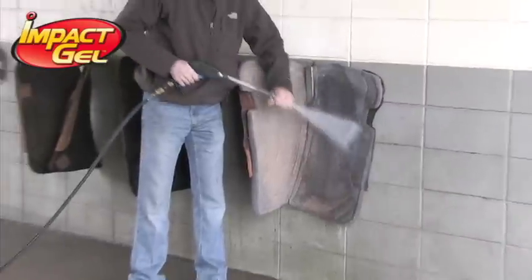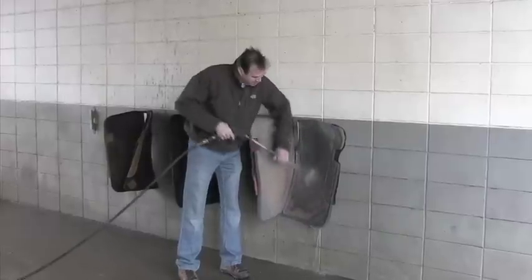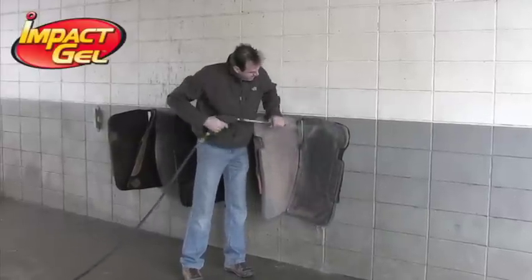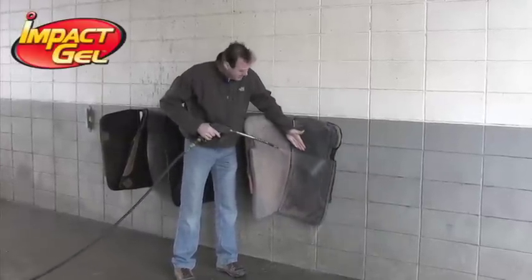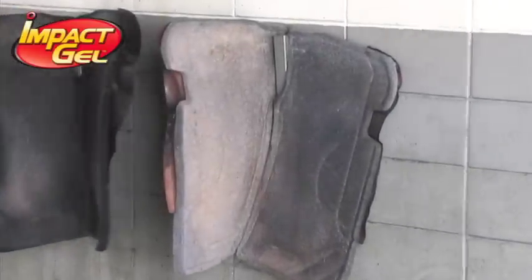What you'll see me doing is working the hair down and getting the hair out of the felt as we work down. You can see that I've cleaned just a little bit here and really got it clean, while the other side is completely dirty.